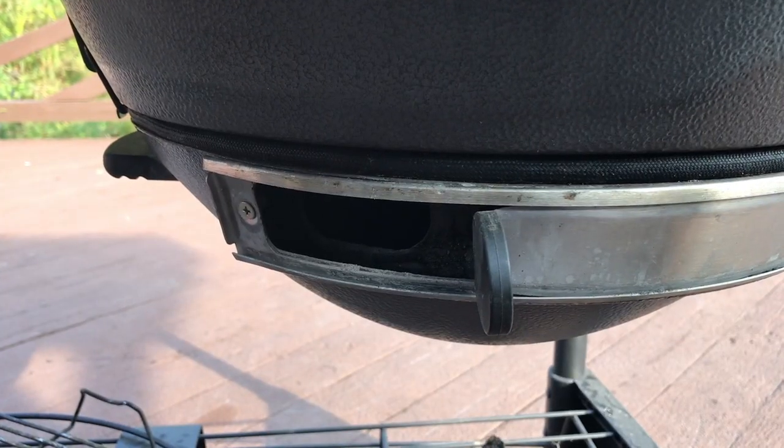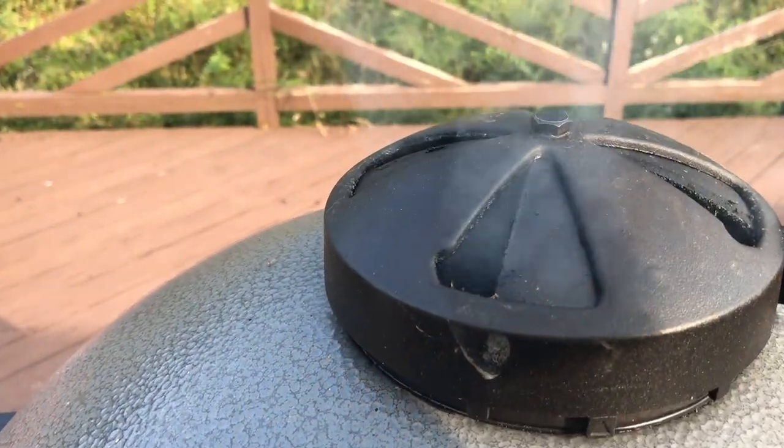Now the next step is a little bit risky, so you've got to stay on top of it. We're going to open the bottom damper all the way, and we're going to open the top damper to — call it a quarter to an eighth — somewhere in there, about this much.